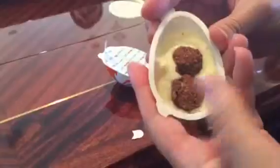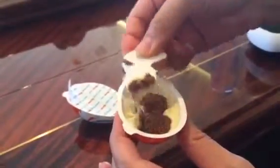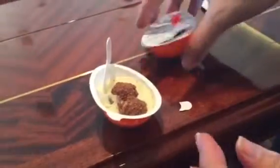Tastes like a Ferrero Rocher. It has cheese on it. A Ferrero Rocher-esque type of chocolate. Little chocolate, like onions. Like a Ferrero Rocher with white chocolate cream.